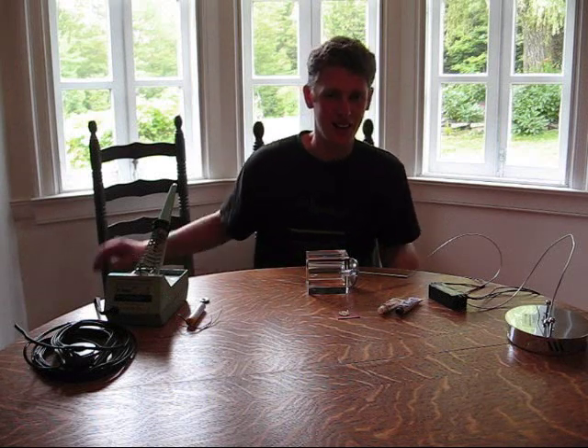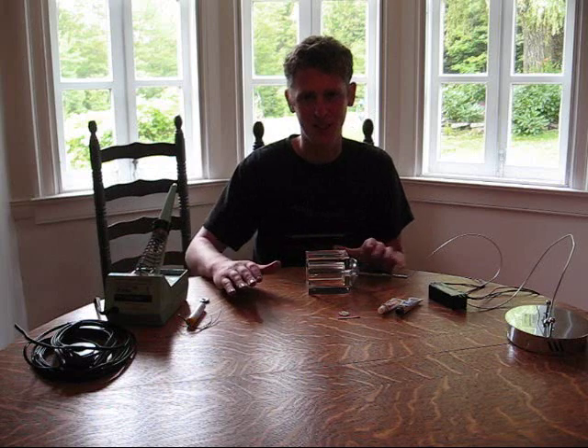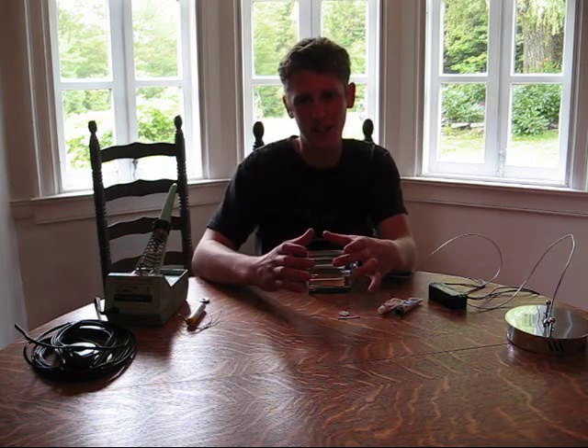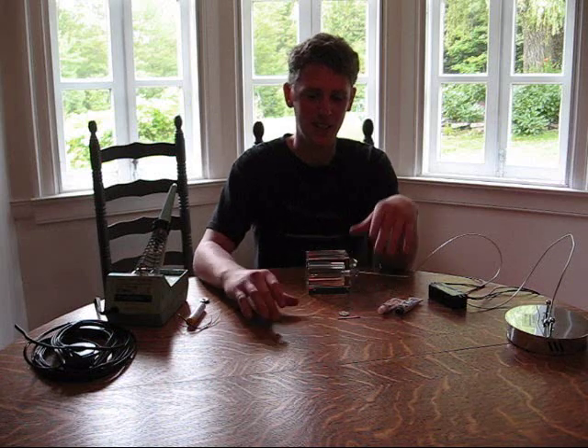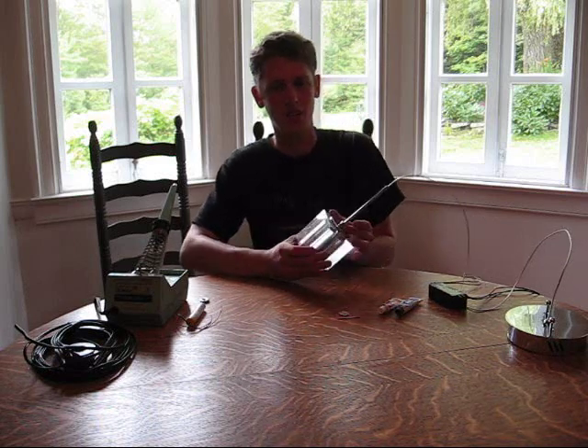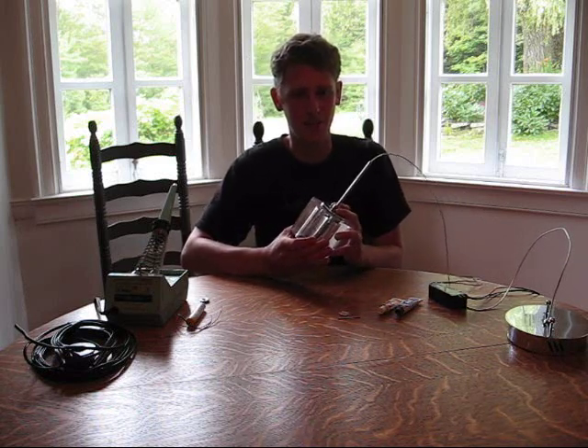Hello. In my previous LED videos, I covered building an LED light fixture from scratch, and it used numerous low-output narrow-beam LEDs. In this video, I'm going to convert a standard light fixture, a pendant fixture, to LED illumination.